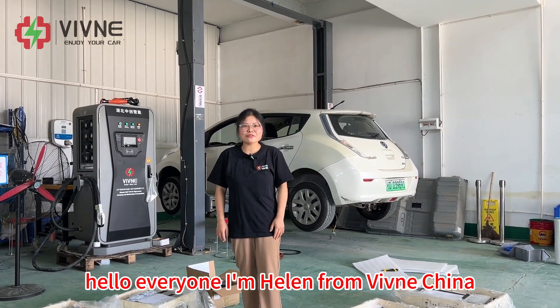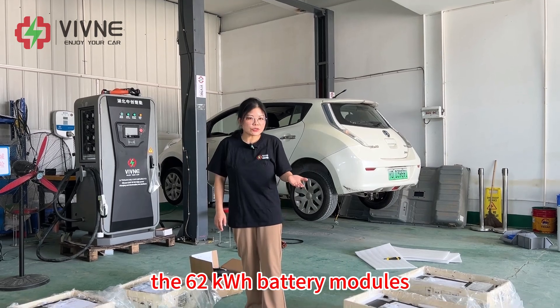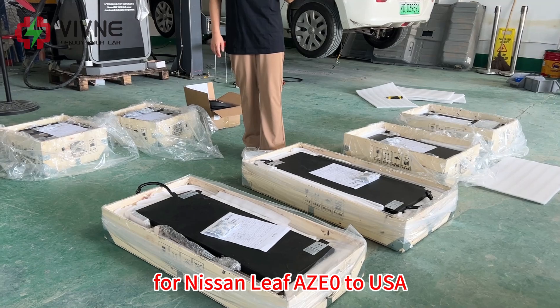Hello everyone, I'm Helen from Vivina, China. Today we are going to ship the 62 kWh battery modules for Nissan Leaf AZE Zero to the USA.